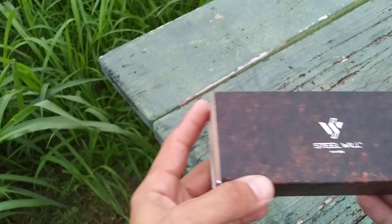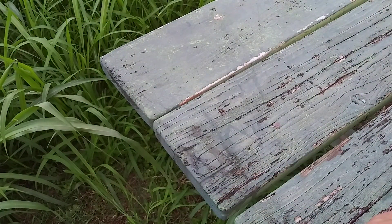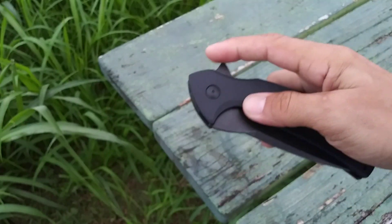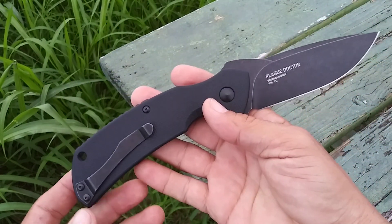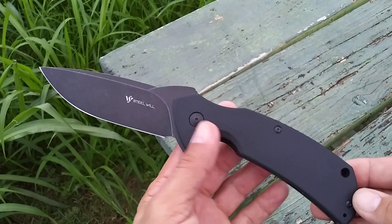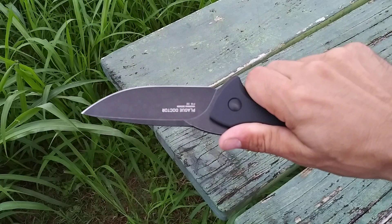As the saying goes, either go big or go home. The first knife I decided to get from this company, I actually got in trade from a friend of mine. And this monster of a knife is the Plague Doctor. I knew it was going to be big, but as soon as I got home, even just from picking up the box, I knew this thing was going to be a beast. It really did not disappoint — this thing is just a hefty chunk of knife.